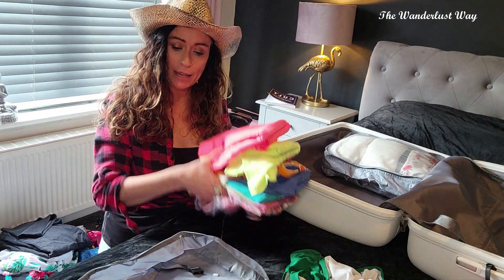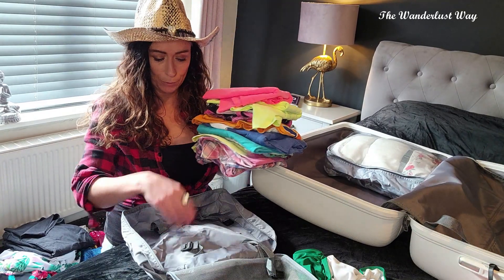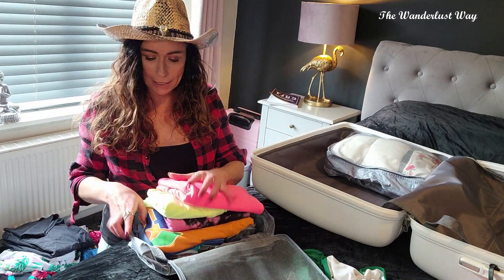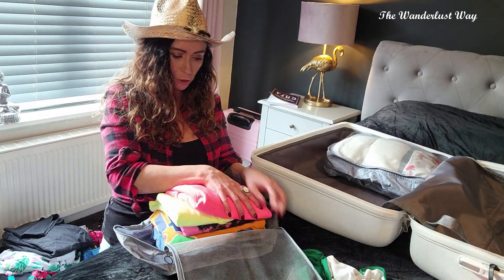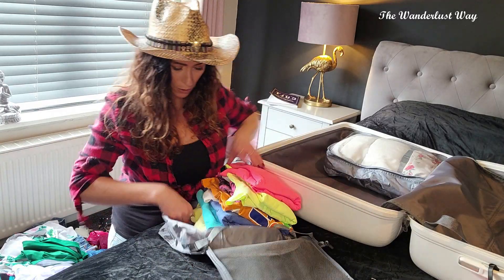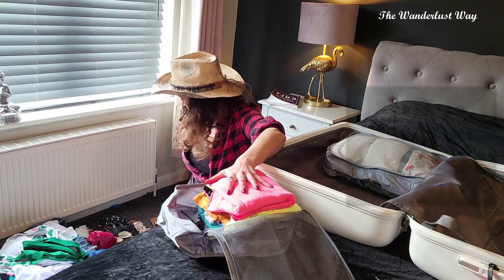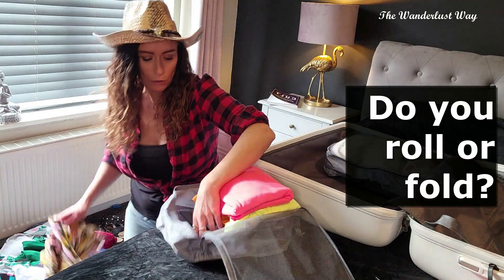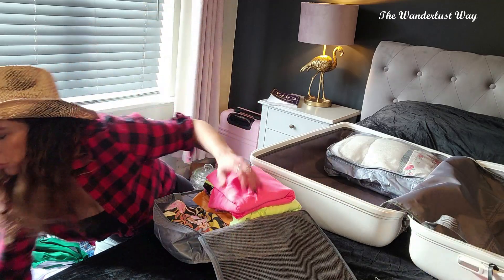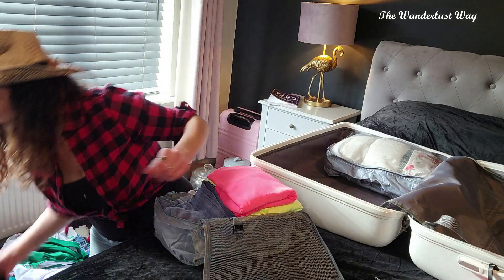Next up I'm going to do t-shirts, but I'm going to try a different method — rather than rolling them I'm just going to put them straight in. That way when I get to my destination I can lift them straight out and put them on shelves. T-shirts going in, and I should actually be able to get some smaller stuff like small shorts in at the sides as well.